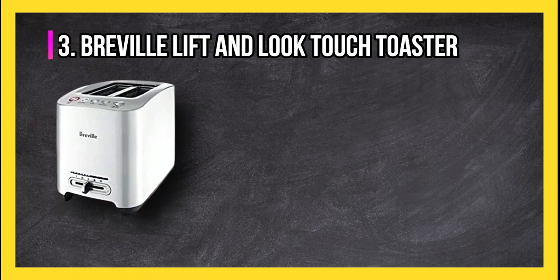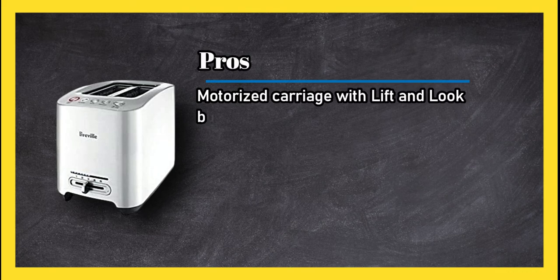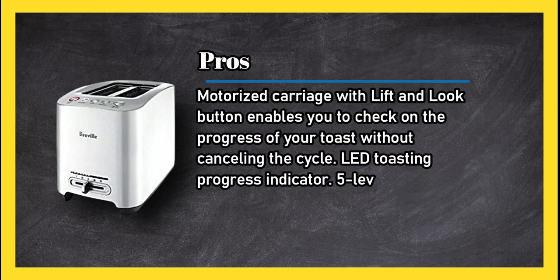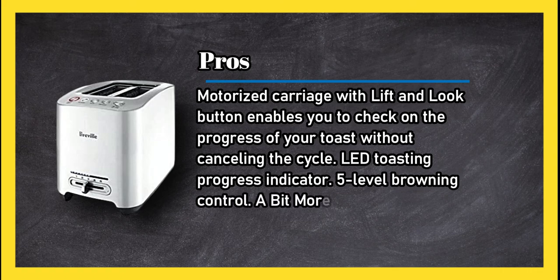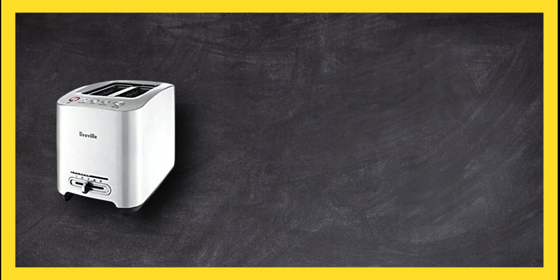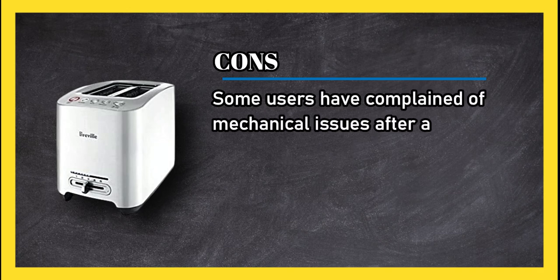At number three: Breville Lift and Look Touch Toaster. Pros: motorized carriage with lift and look button enables you to check on the progress of your toast without canceling the cycle, LED toasting progress indicator, five-level browning control, a bit more bagel and defrost settings, and extra long slots that hold all types of bread. Cons: some users have complained of mechanical issues after a few months of use.